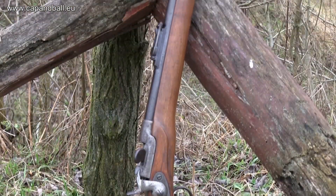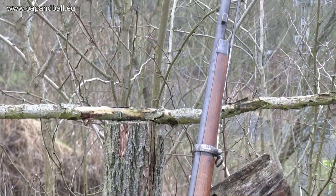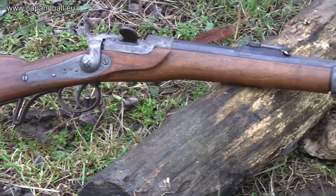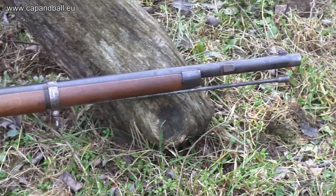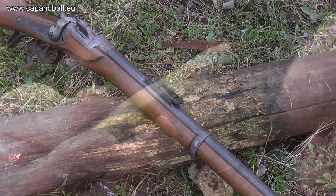The Wänzl rifle was the first small-caliber breech-loading rifle of the Austro-Hungarian monarchy, adopted shortly after the defeat at Königgrätz. Like the Martini-Henry, the Springfield Trapdoor, the Werder, or the 1871 Mauser, this rifle was also single-shot and had a rear sight adjustable to originally 1,400 paces.